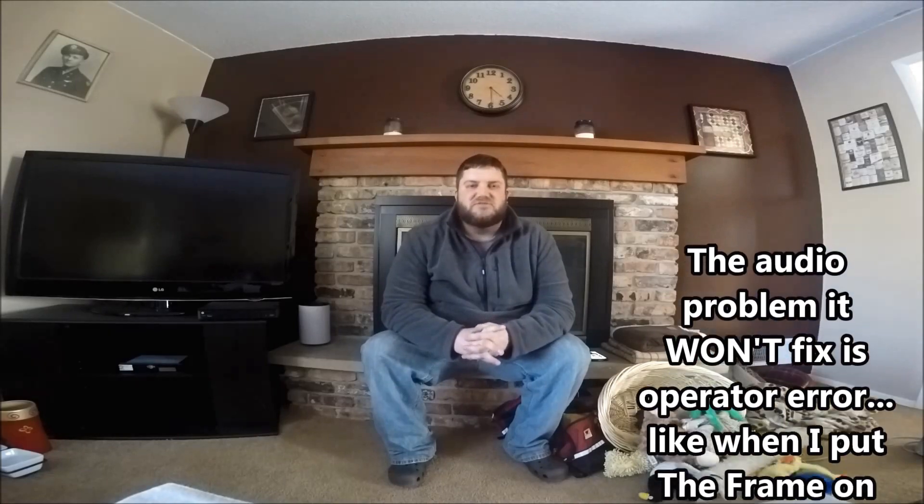Good afternoon, Jeremy here from RV Dog Ventures. I wanted to test out a couple of products I received in the mail from Amazon today. One of them you can't see because it is the frame mount by GoPro that is holding the GoPro Hero 4 Silver Edition that I am talking to right now. I've been waiting a couple of weeks to get this frame — I ordered the wrong one, had to send it back, and finally got the new one.